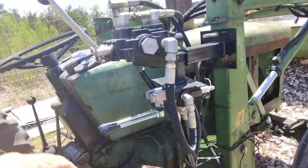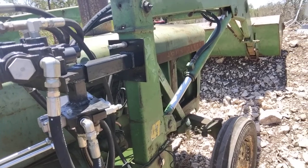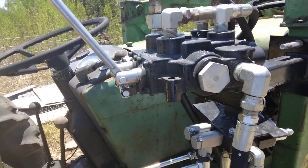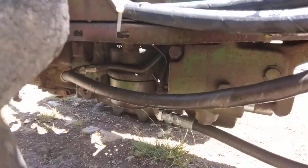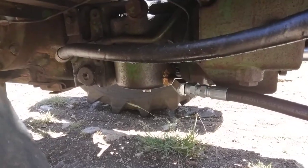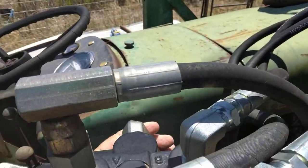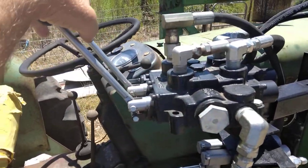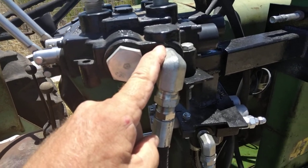I appreciate y'all's help. I've got an old 2020 tractor with a 47 loader on it — it had no remote hydraulics whatsoever from the factory. When the loader got put on it, this valve came with it. I bought the tractor with this valve already on it. The pressure side comes out of that T right back there, and the return line is brazed into the filter housing. Works like a dream. This is the pressure line from the tractor, and this is the lift and curl for the loader.